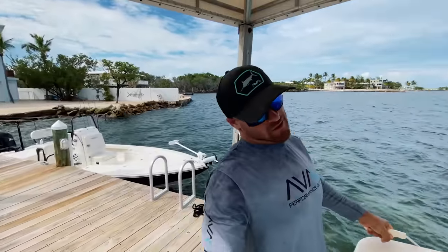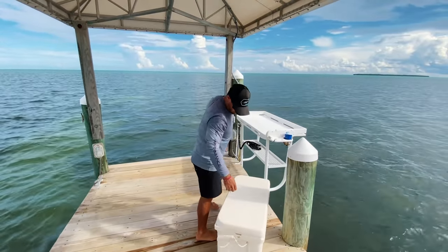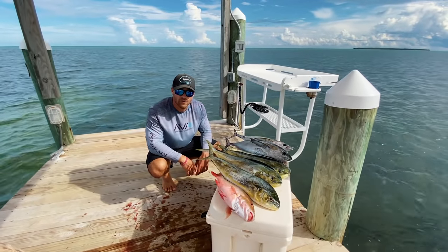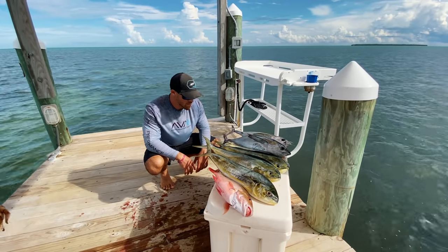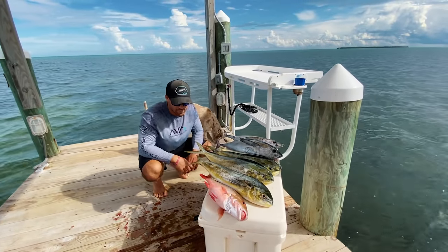The cooler is full! A full cooler is always a good thing, baby. Not too bad for a guy on a bay boat and a cameraman. I'd say that's a pretty good day. We had to outrun a lot of weather. Look at that — we got it done!